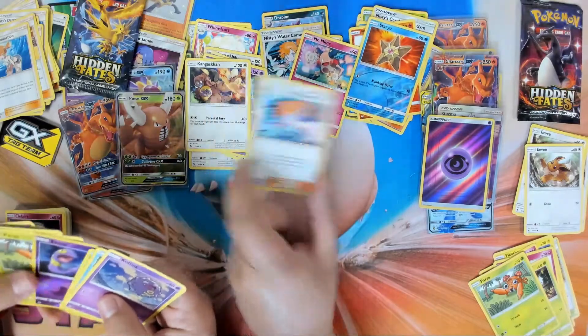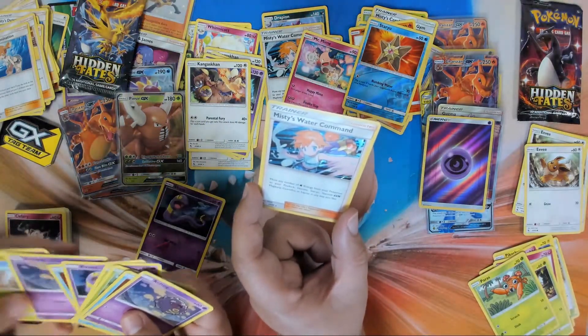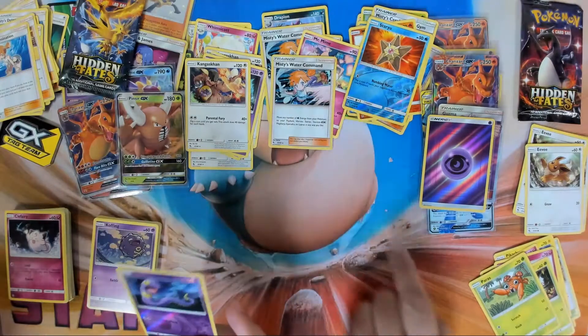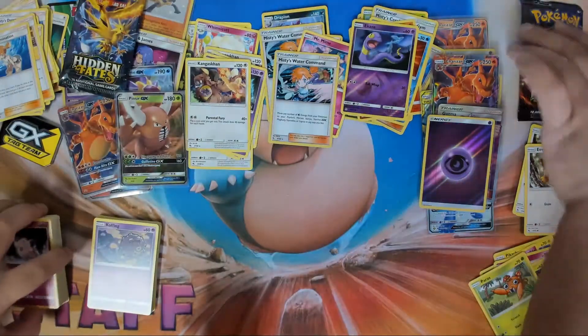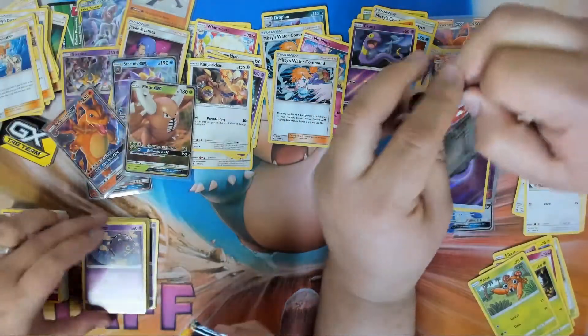Misty's Water Command — she looks like Katara from Avatar: The Last Airbender. Misty the waterbender! She doesn't have the little hair things, but she's controlling the water — command that water! All right, moving on to the next pack, our last pack.